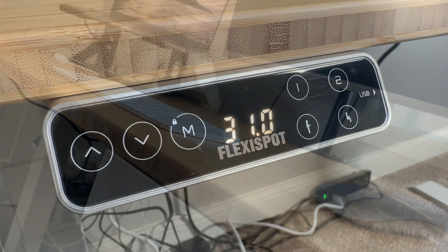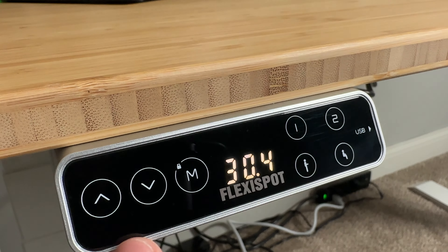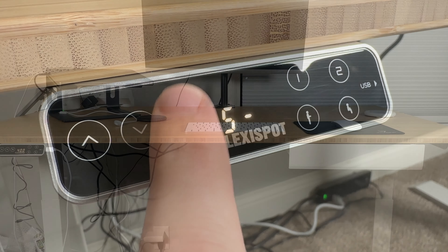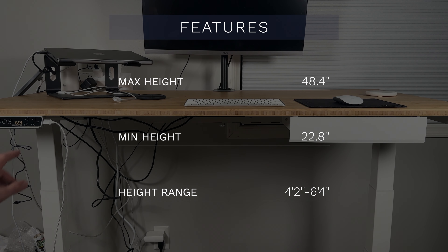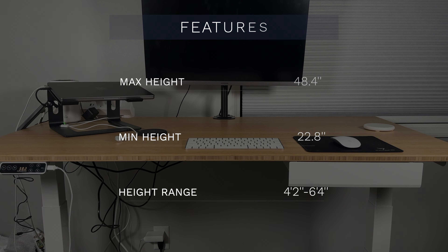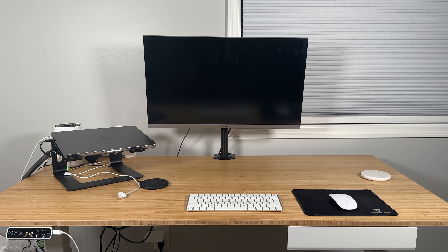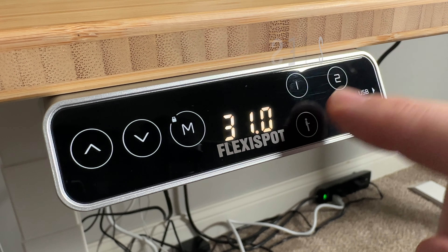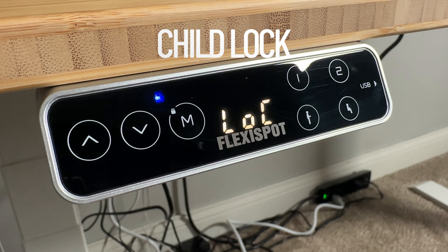You adjust the height with a touch LCD keypad, which is really nice — there are really no moving parts that can break. The up and down arrows bring you up and down. It has a max height of 48.4 inches and a minimum height of 22.8 inches, which they say fits people from four foot two to six foot four. For taller people, they also have a monitor stand that can raise the monitor further. The keypad also has four programmable presets and a child lock button, which I really appreciate having with small children.